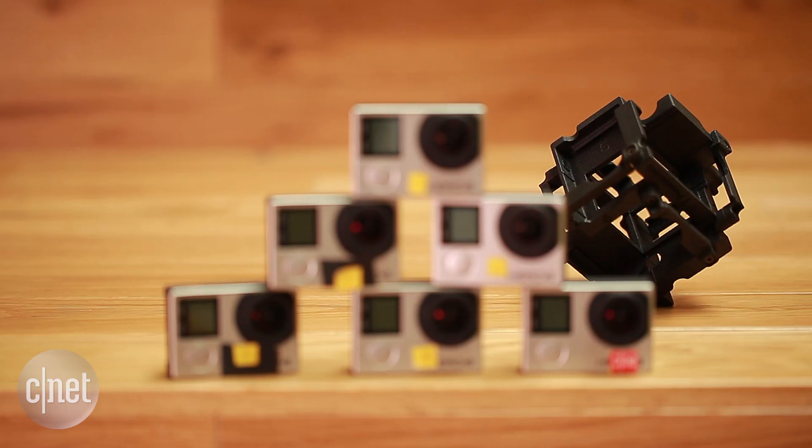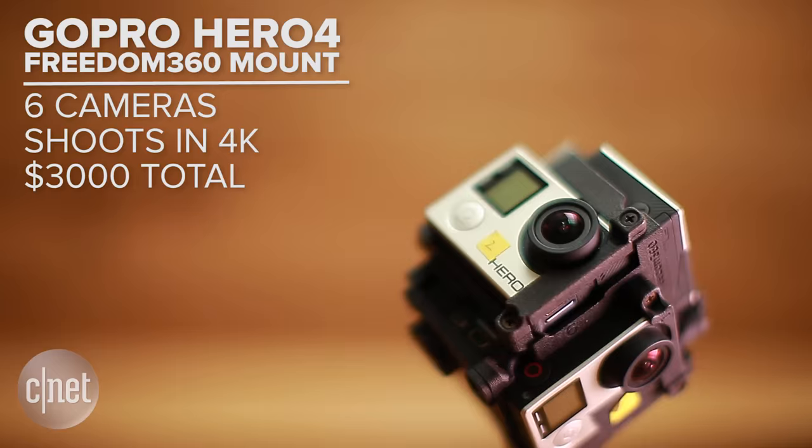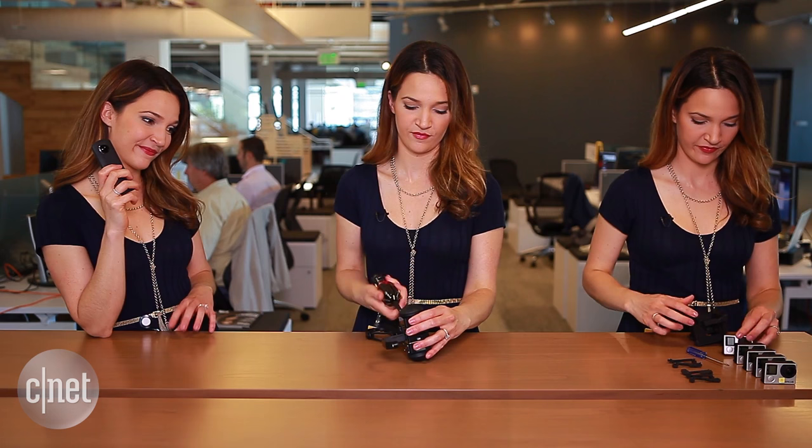Now, if you really want to spend some money, this DIY rig could be what you're looking for. This Freedom 360 cage holds six GoPro Hero 4s, each shooting up to 4K. The whole package will run you about $3,000. Or just wait for GoPro's Omni, which syncs all the cameras automatically and will set you back about $5,000.